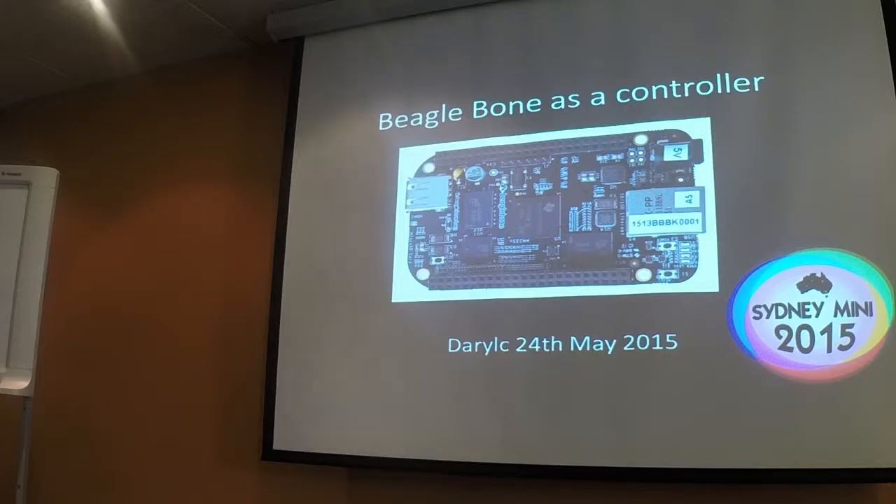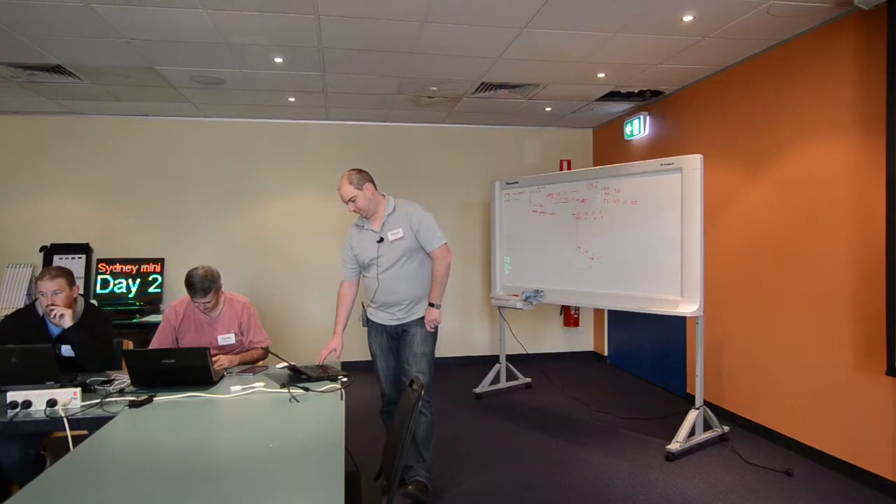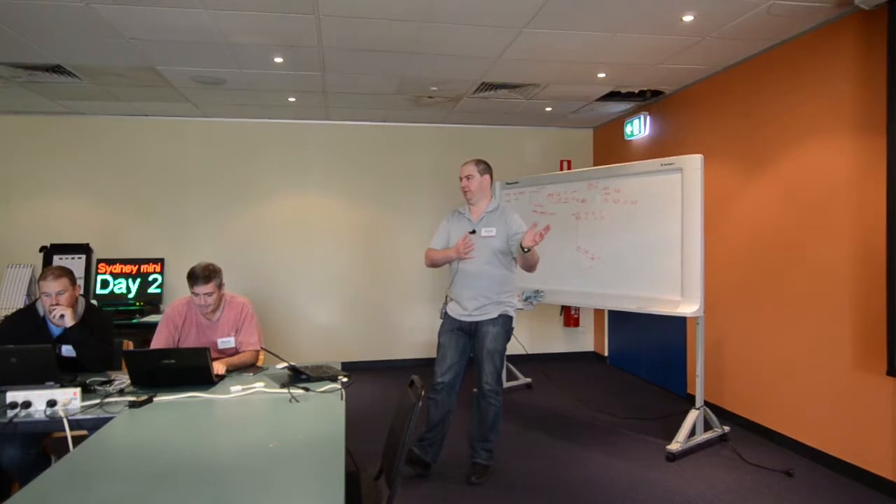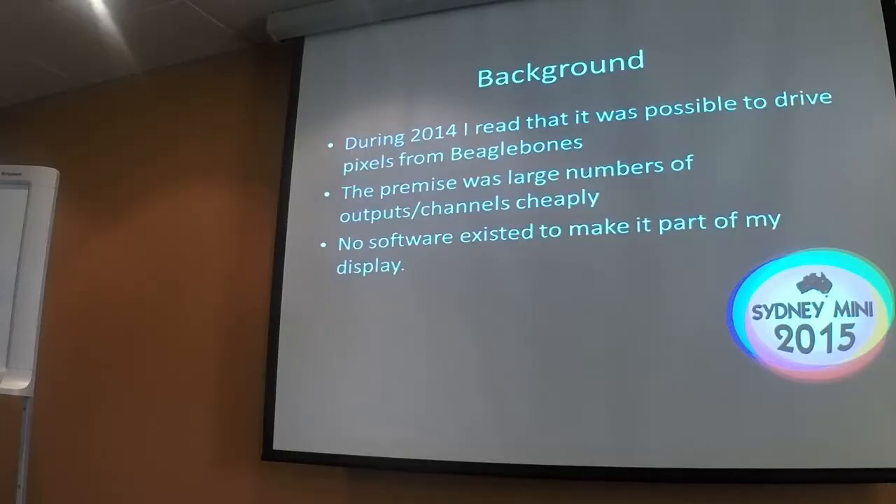BeagleBone is a controller — that's a BeagleBone on the screen. It's pretty similar to a Raspberry Pi. So we were talking about my matrix before and how I had high channel counts and all this sort of stuff. This was the other option I pursued in order to find a way to do it without buying three P2Ls or two Pixlines. Not that there's anything wrong with P2Ls or Pixlines — it's just an economic thing from my perspective.